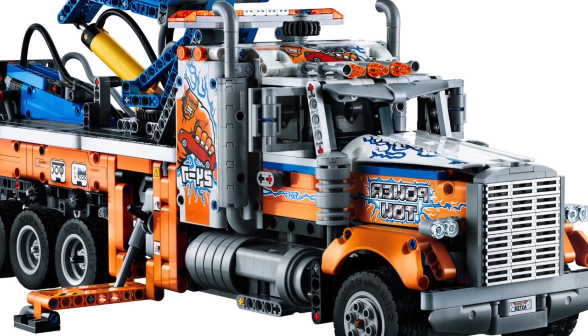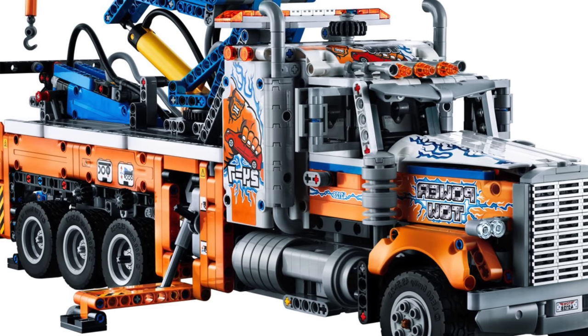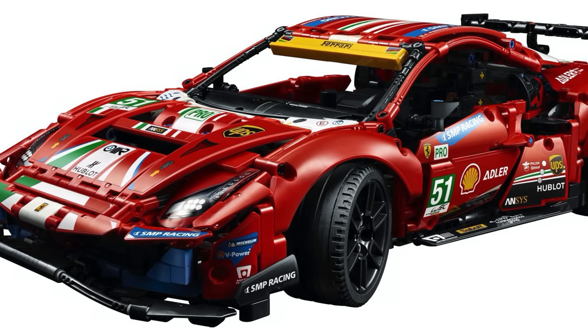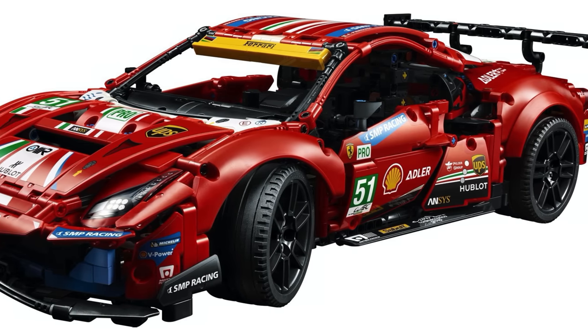If this is your first pneumatic set ever, then I highly recommend buying this set, especially since it's just $150 for more than 2,000 pieces. This is a much better deal than the $170 Ferrari 488 GTE, which had less pieces and a lot less functionality.